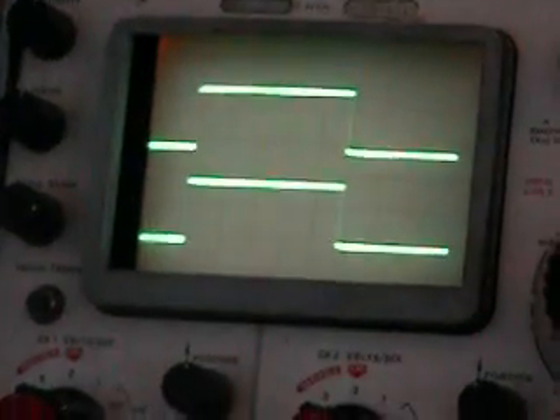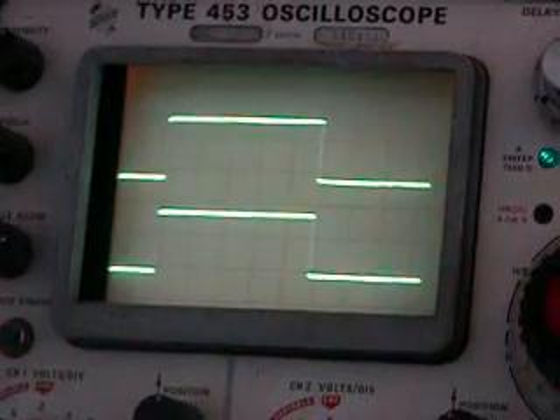Here are the two 9-foot-long scope probes with the anti-glare screen, hooked up to the internal calibrator. Here's the display — you can see there's no burning and it's nice and sharp.